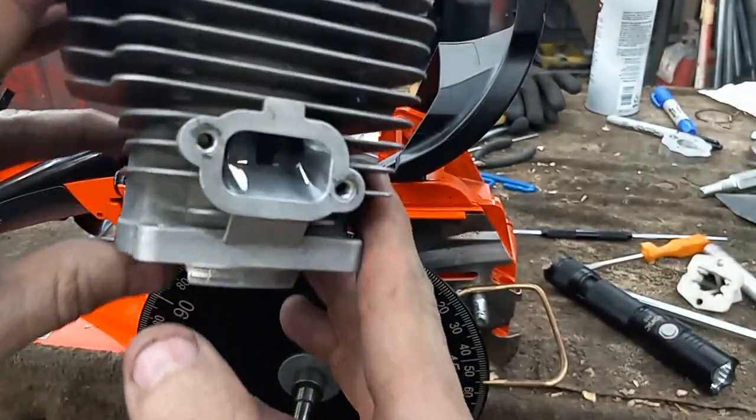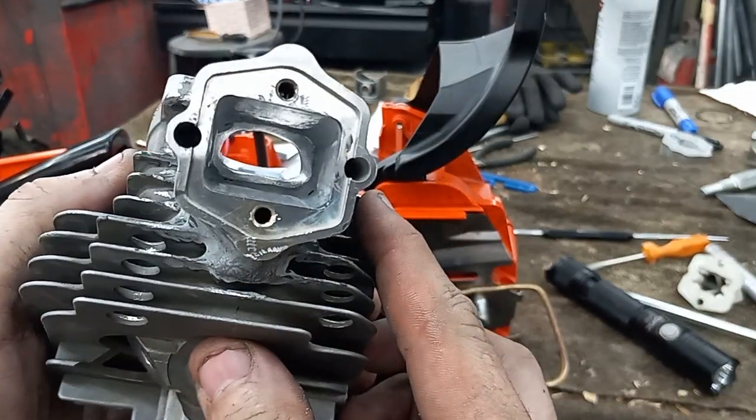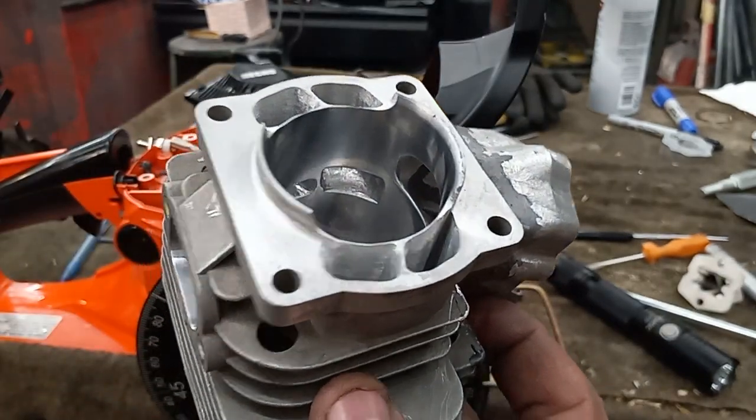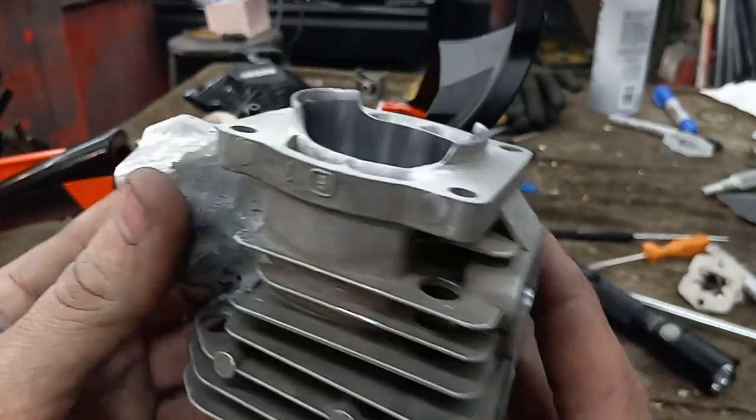There's the exhaust lowers, intake. All the port work is done. I got to clean up the bridges on the reed jet, but all the port work is done — every bit of it.